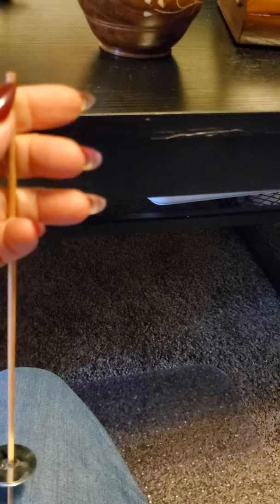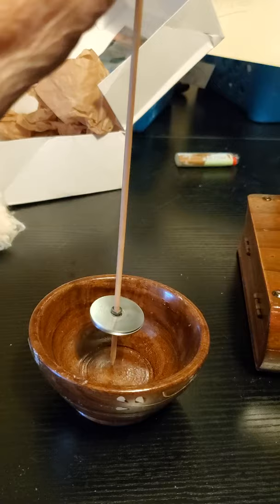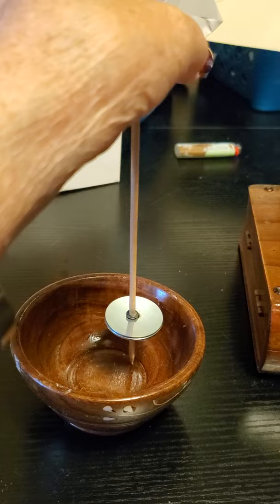You put a hook on the end of it, sharpen the point of it, and it spins basically just like the French spindle did. If it were balanced, it would spin much longer and more evenly, but you get the picture.